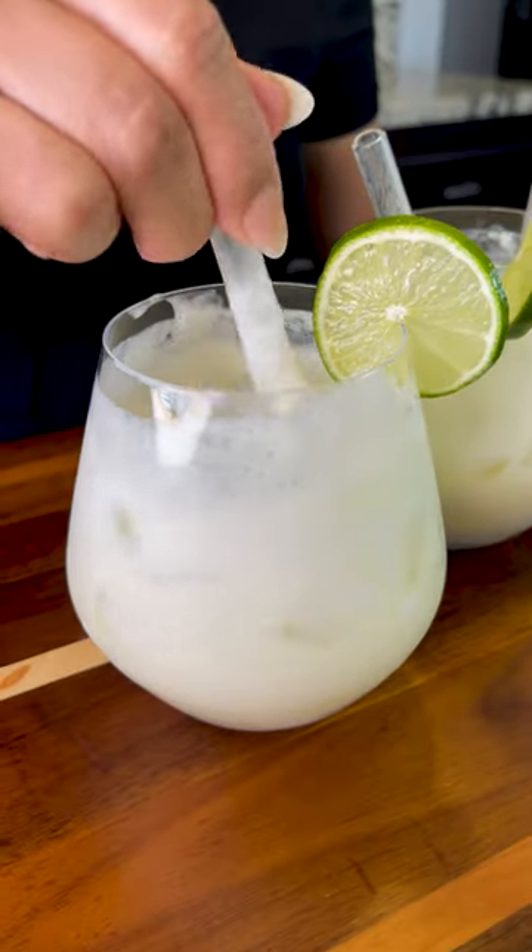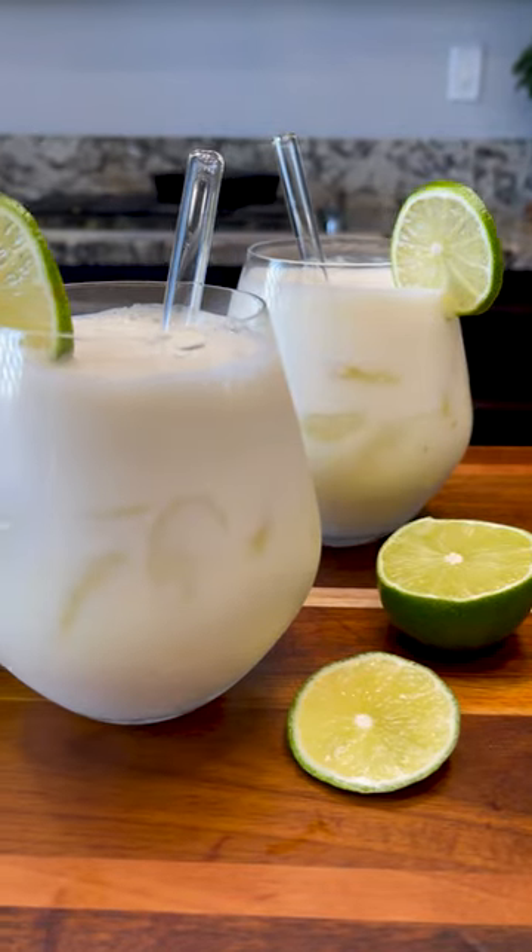Honestly guys, this is so good and so refreshing. Cheers! Super good. And there you have it — delicious Brazilian lemonade.